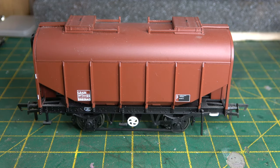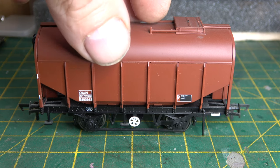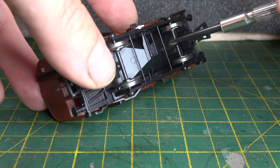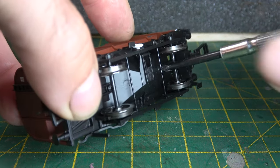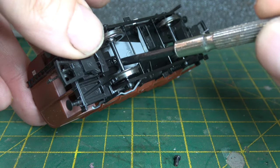I've agonised over this one for some time and possibly it should have ended up in the rejects bin. This will just go to prove that not everybody's a superhero, including me, and every now and again things go wrong.